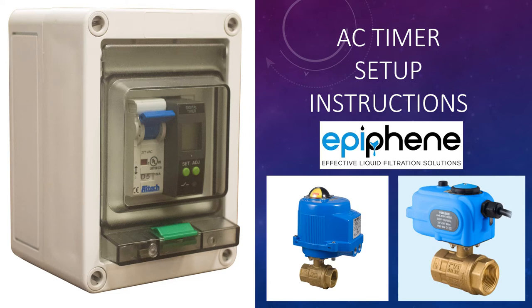Hello, if you're looking at this video, you most likely purchased an AC timer and AC valve from Epiphany. And today we're going to talk about how to connect the valve and the actuator to power.